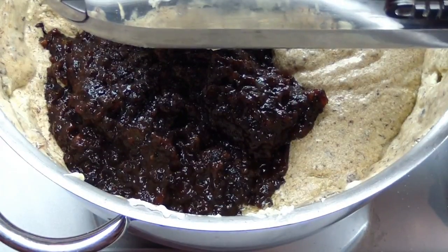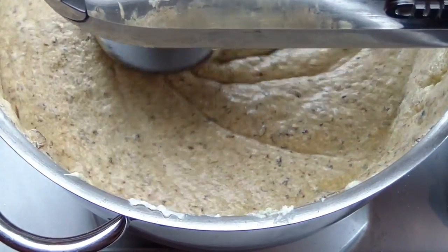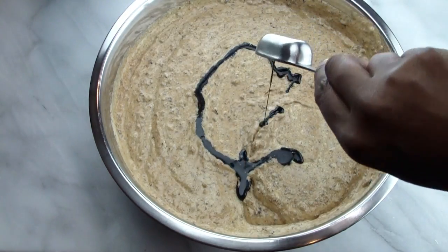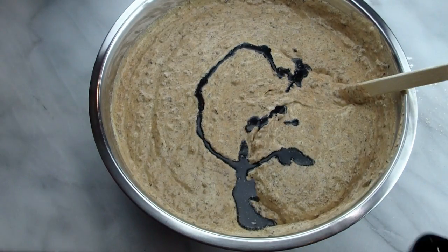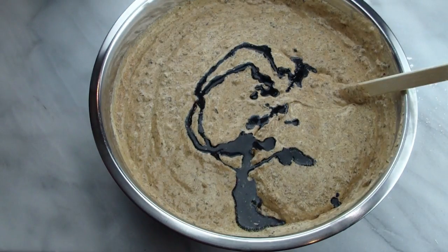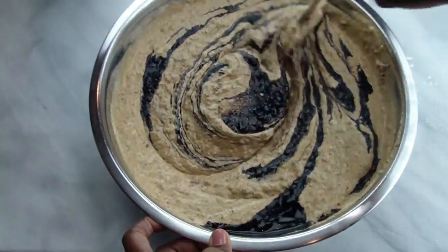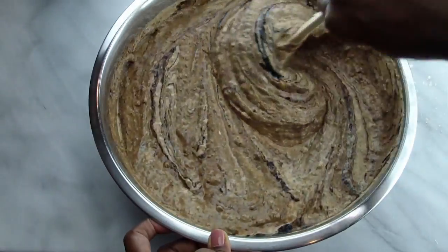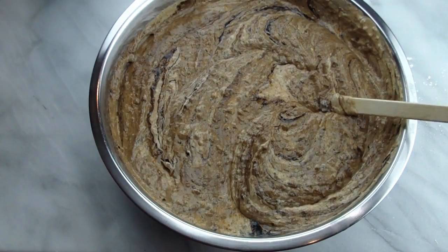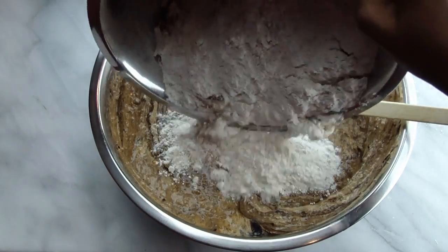Mix together until the fruit mixture is evenly distributed throughout the batter. This is a lot of batter, so transfer it to a large mixing bowl. Next, add the cake color or burnt sugar. This is going to give the cake its dark color once it bakes up.